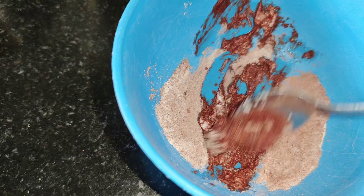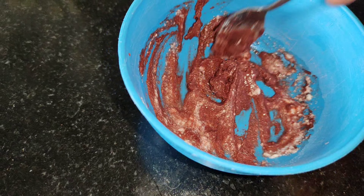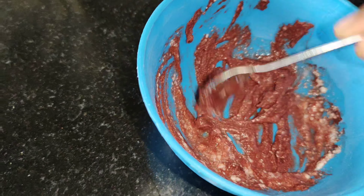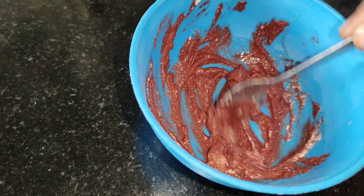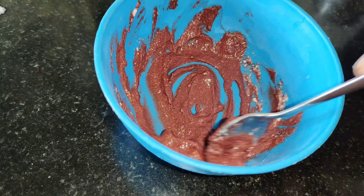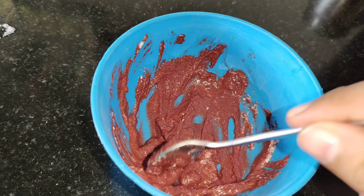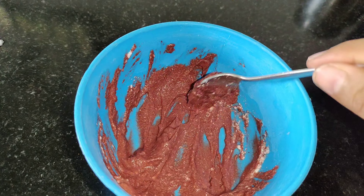Add curd and mix it all together to get a face pack consistency. We apply it at the same stage. Now add the face pack to the face. I'm going to film this in the video. This is my sister. This is my sister's uneven skin tone. It will be the best remedy for you.